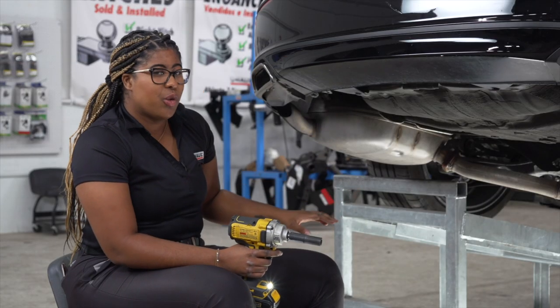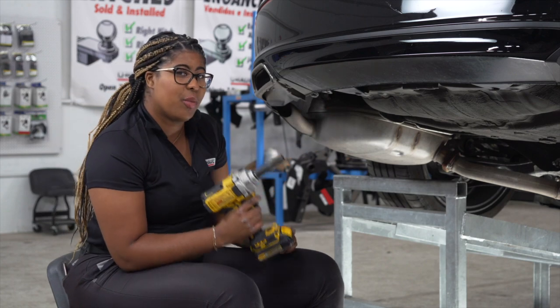With the exhaust lowered, we're now going to remove the muffler on the driver's side using a 14-millimeter socket.